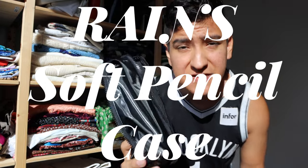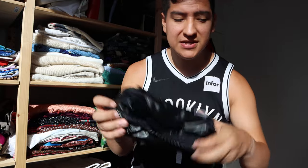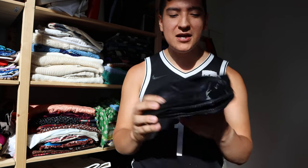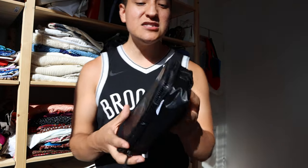Hey guys, this is Matt for Creative. Today we're taking a look at another Reigns product — this is their soft pencil case, the shiny black version. This is one of the ones they are giving away with purchase if you bought a laptop sleeve or a backpack. In my case I bought a backpack, but we're focusing on this. If you want to get it by itself, it goes for fifty dollars.